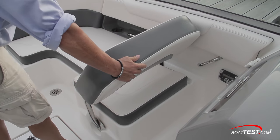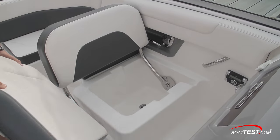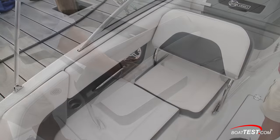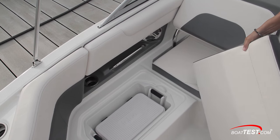For maximum seating versatility, Chaparral created the Oasis Seat, a port-side lounge that adjusts to three positions. The passenger can travel facing forward, and there's draining storage in the base. Move the backrest forward to create a chaise-style lounge that has a dedicated spot for a standard 25-quart removable cooler in the base. This would be a good spot for observing water sports.